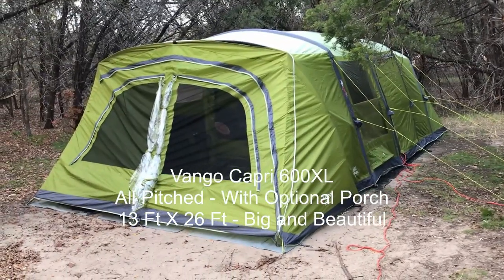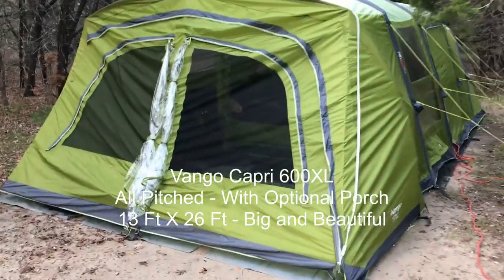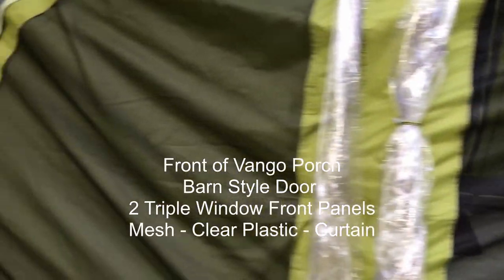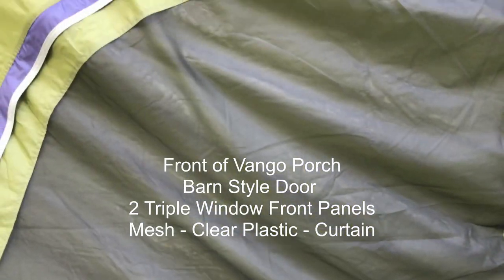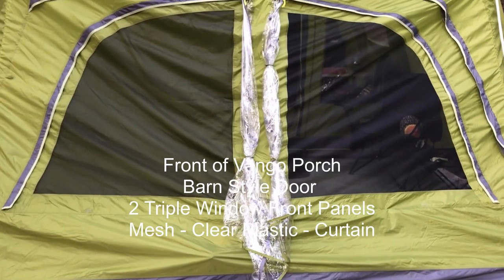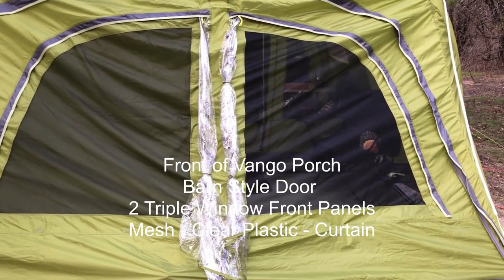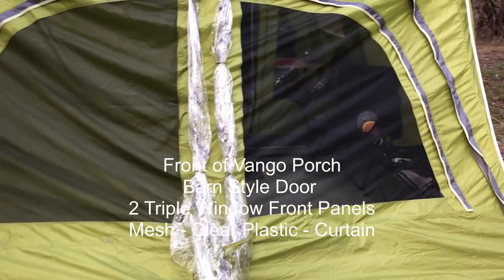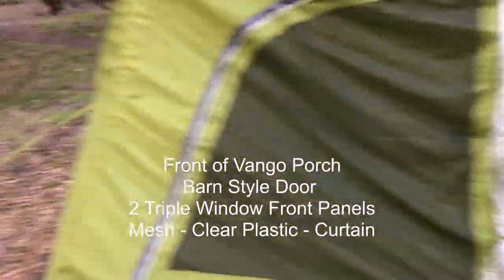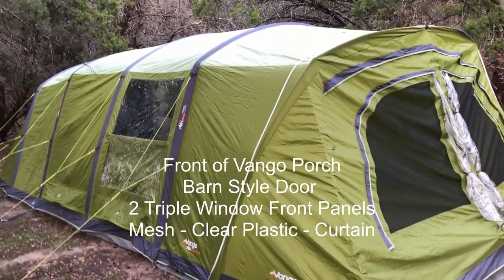This is the tent with the porch patio addition on the front. As you can see, there's a mesh window with a cover behind it, and then there are two clear plastic windows. So there are really three options in the tent — during the day it's nice to use the mesh windows, and if it's raining or at night you can use these clear plastic windows.